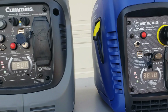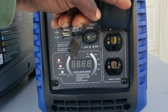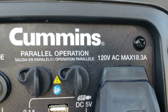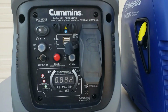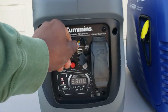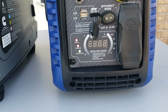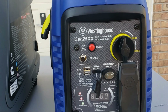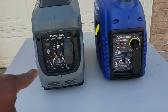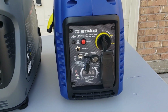Eco mode — they both have eco mode. Both have 15-amp output plugs with a maximum of 18.3 amps output. If you're planning on paralleling these two generators, the Cummins comes with parallel ports so you can add a second generator. The Westinghouse does not have parallel ports. That's the main difference — one is parallel capable, the other is not.